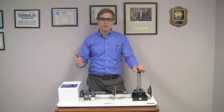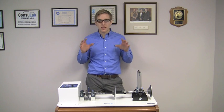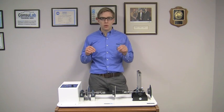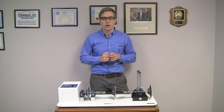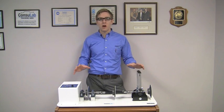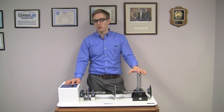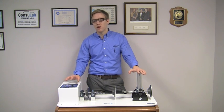At Consulab we design and build training aids for automotive, heavy vehicle and electrical engineering. Today I want to show you one of our exciting new products. This is our EM200-28 Driveshaft Working Angle Trainer. This trainer is designed to help demonstrate and simplify the complex acceleration and deceleration phenomenon that occurs in revolving universal joints and drive shafts operating at various angles.